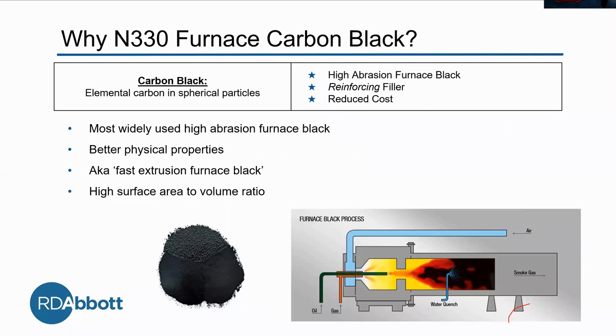N330 is actually the most widely used high abrasion furnace black, so we didn't just pick a random one. It also improves our physical properties, which has to do with its high surface area to volume ratio — it just gives more structure, which makes it a better reinforcer. And it's known as a fast extrusion furnace black.